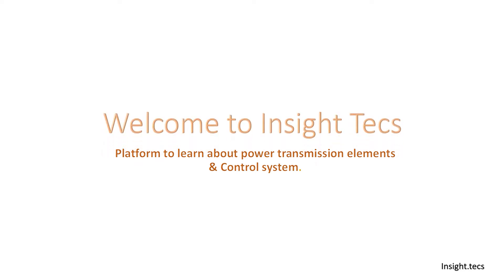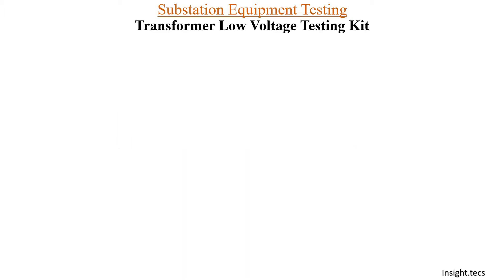Hello friends, welcome to InsideTex. This is a platform to learn about power transmission elements and its control system. In today's video, we are going to learn about transformer low voltage testing kit and how you can make yourself one transformer low voltage testing kit.